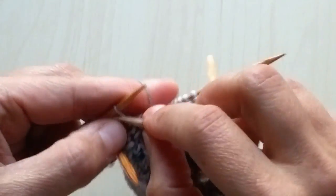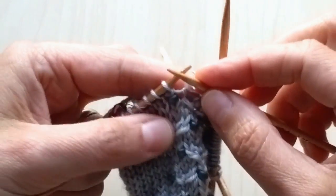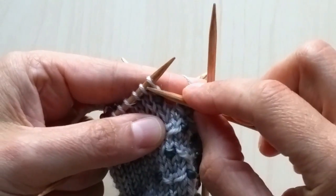I'm going to show you one more time. So right here, I'm going to do it again.